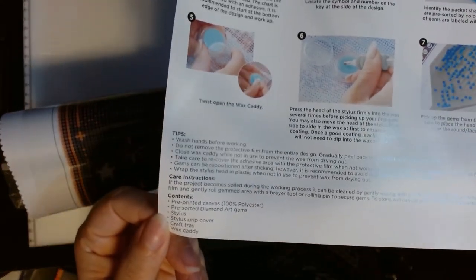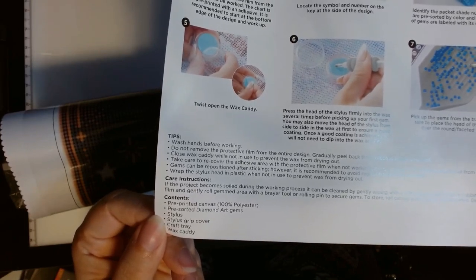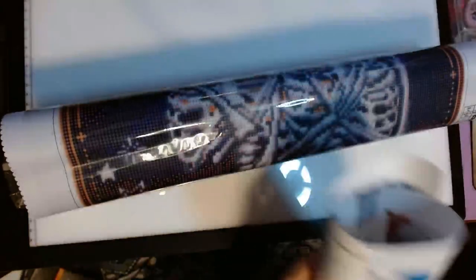And it has the contents listed: pre-printed canvas, pre-sorted diamonds, stylus, stylus grip cover, craft tray, and wax caddy. So let's look.